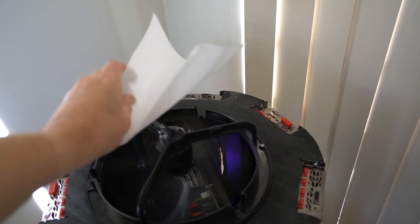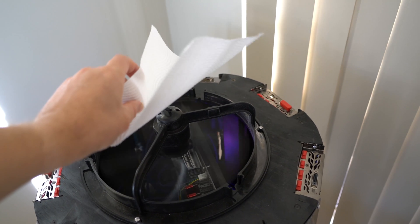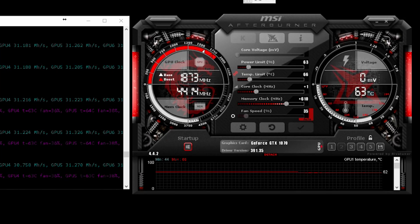On to the temps. I don't have a monitor connected to this rig and when I connect TeamViewer, GPU 0 usually drops in hashrate, so disregard the low hashrate as it will go back up when I turn TeamViewer off.